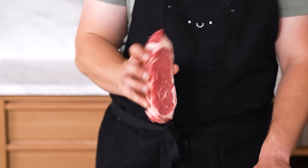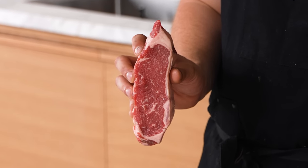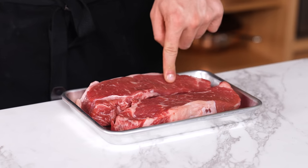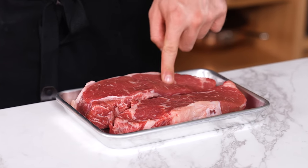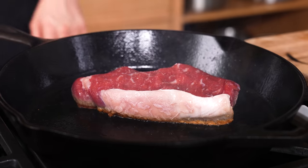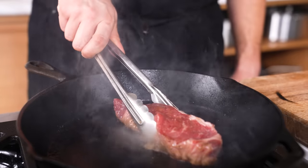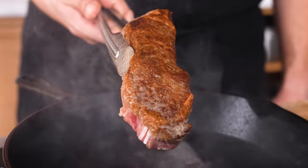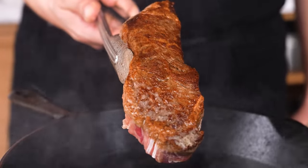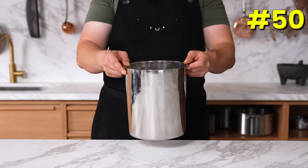Tempering proteins. A lot of people say tempering doesn't matter — I think those people are wrong. Every time I pull out a steak, I let it sit at room temperature for 10 to 12 minutes, take the chill off, season it, and then sear it. The tempered steak gets a noticeably better crust compared to searing straight from the fridge.